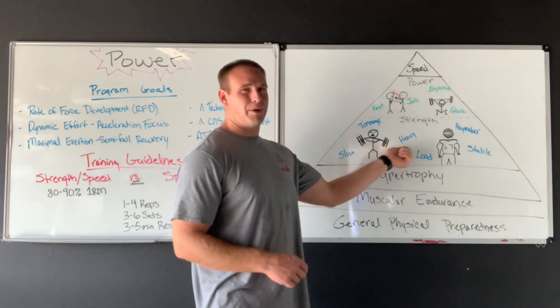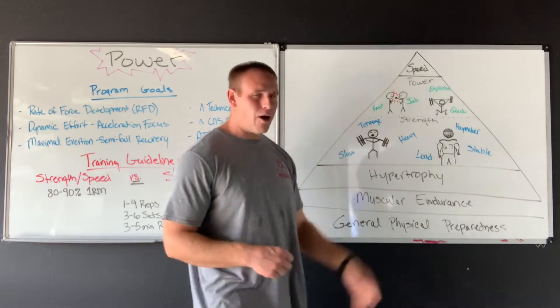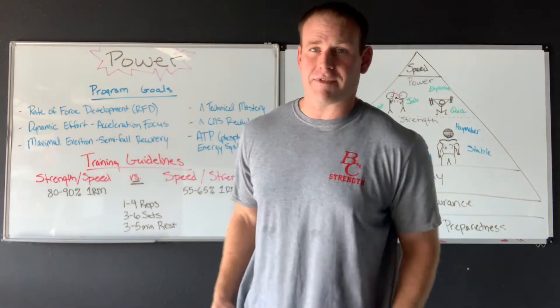Strength is what we're starting to put on — it's really super heavy loads. It might be a little bit slower, and then power is where we're trying to move those loads with a little bit of speed and emphasis.